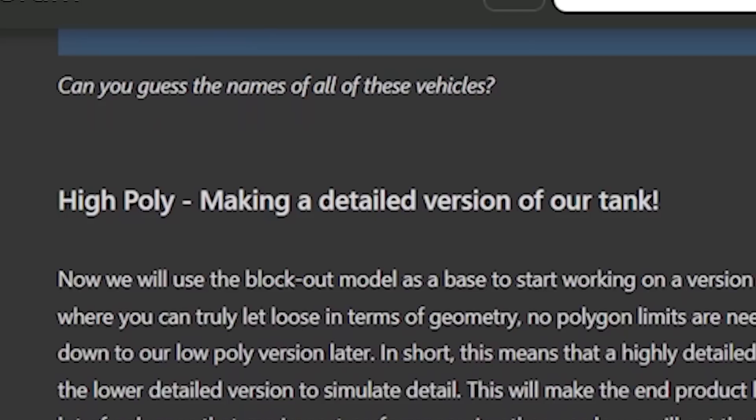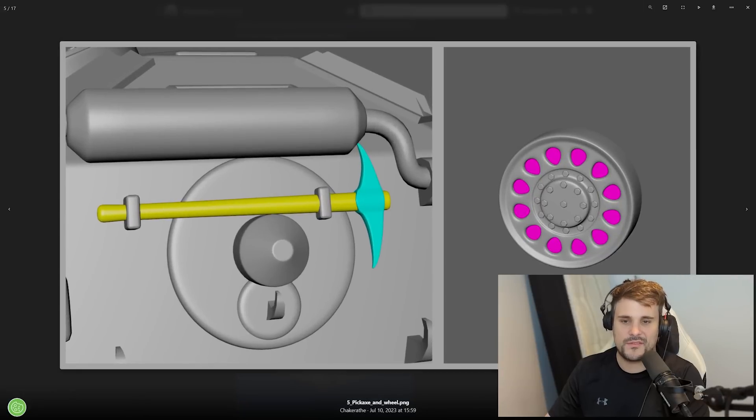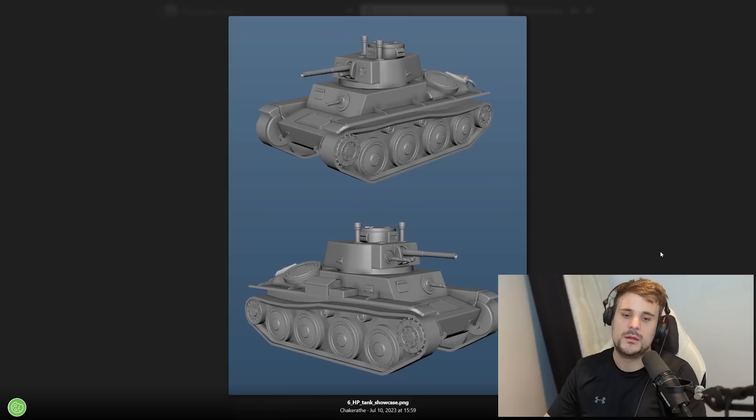Next up is the high poly version - a detailed tank creating a detailed version of the model without any polygon limits. You can see everything is now deliciously smooth. The biggest issue is they can't use this in game because the poly count is way too high. It's good for individual single renders or small animations, but the problem is it has to run in real time, and high polys are very stressful on your CPU and GPU. So we need to drop the poly count to a realistic amount so it can actually be used and animated in game.